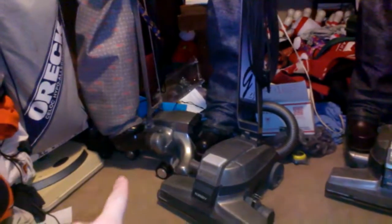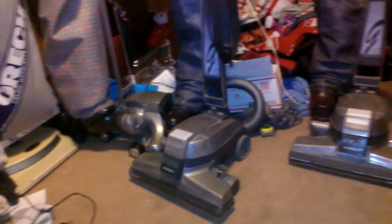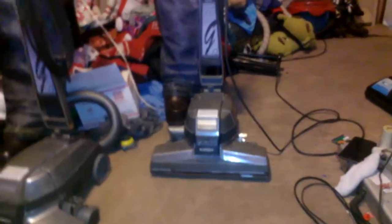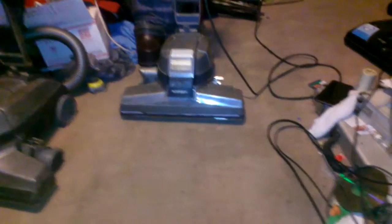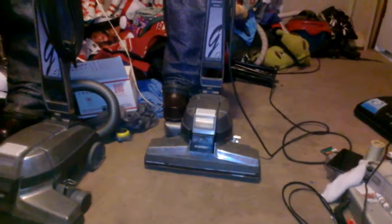When I vacuum next it will be my Kirby Heritage 2, and so on and so forth. I also have yet to run my Bissell Momentum Cyclonic — that one has not been ran in quite a while either. So the next video will be that Bissell Momentum Cyclonic, and then my Kirby Heritage 2, and so on.